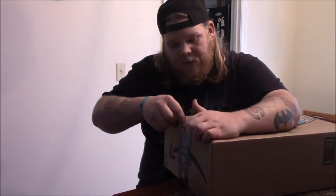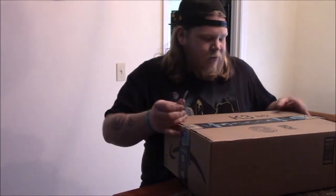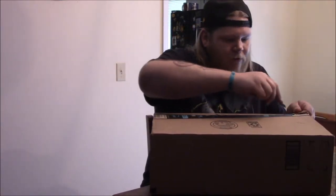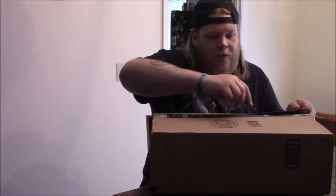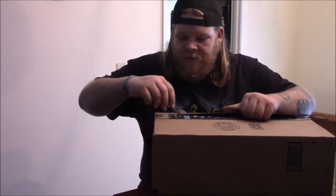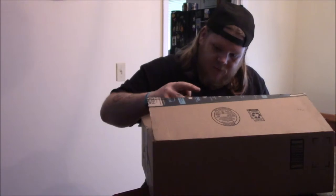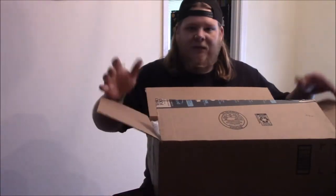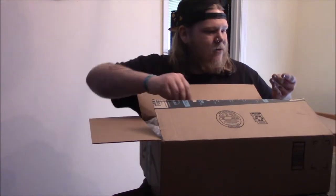I didn't spend a lot on it. There's another version of this from NECA that's about double the price. I mean, I guess you guys don't know yet, but I'm not really going to use this — it's mainly just for decoration and as a prop, if I ever give a video movie review on this. So as long as it's decent quality, it's not the end of the world.